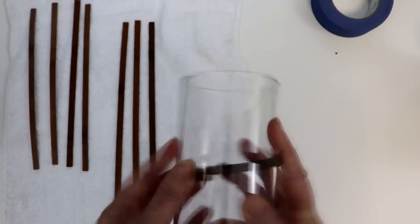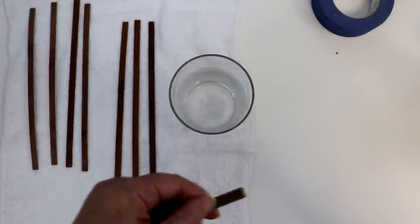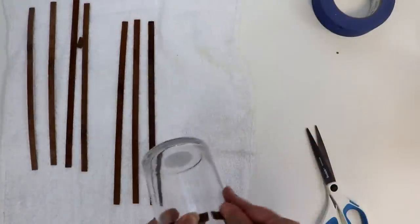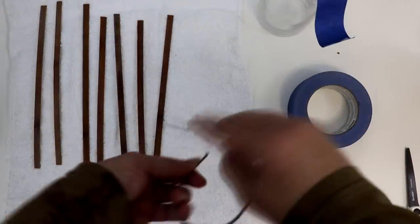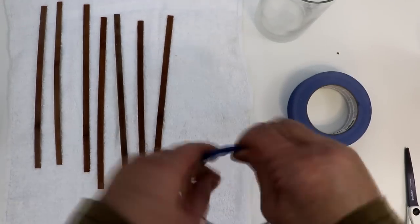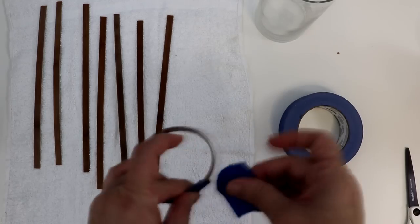From here, I was able to take a Dollar Tree cylinder vase and wrap one of the pieces around. What I want is for the ends to butt together, so I took note of where I needed to cut and then snipped with scissors. Next, I took the strip and circled it around overlapping the ends and taped to hold it in shape and let the pieces dry like that. And I did that for all the pieces.